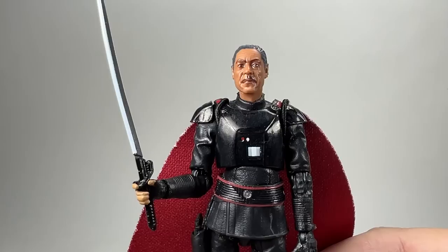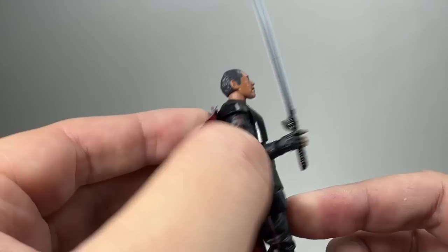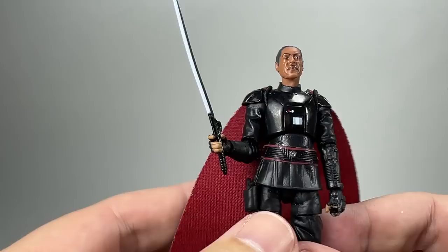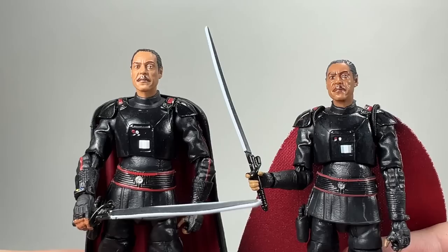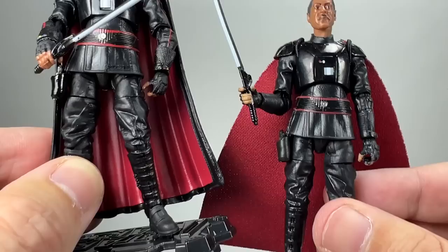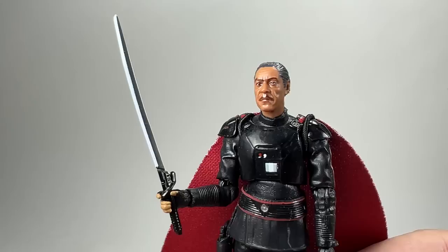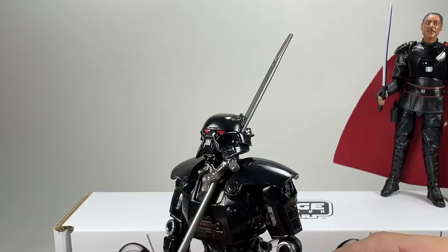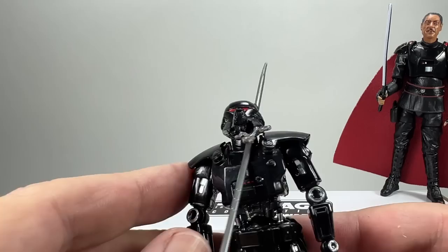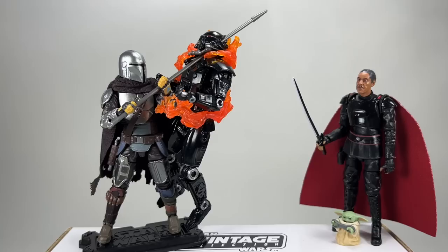Now the Moff Gideon figure — the key difference is the cape. The soft goods cape hangs off his back on elasticated pieces that go around the shoulders, which you can't really see from the front. Compared to the previous Moff Gideon, the skin tone is ever so slightly different and the hair is different — this one has grey hair versus jet black. Apart from that it's the same figure with the same dark saber. The spear can go right through the hole in the helmet, and there's an extra joint at the bottom of the neck as well as the barbell at the top for added movement.